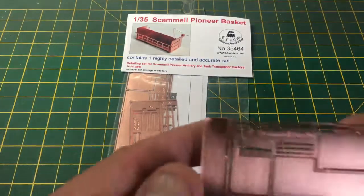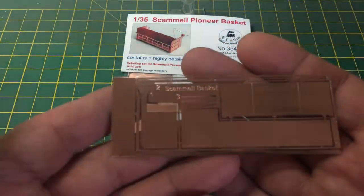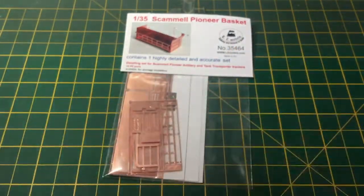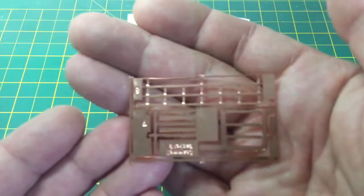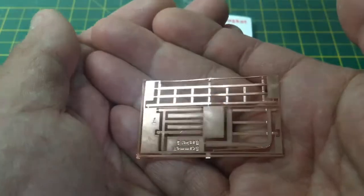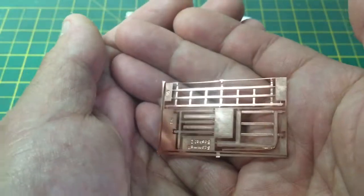This is the photo etch copper that's used, and very, very nice indeed. And then you've got the front mesh part and the end panels here, which is very difficult to photograph because it's very, very bright.